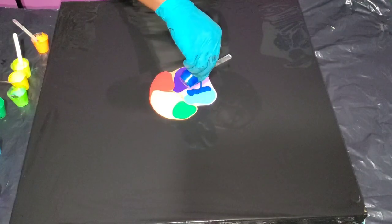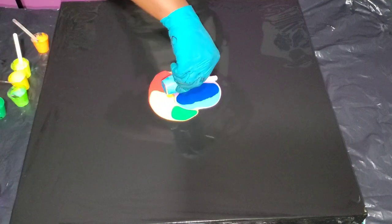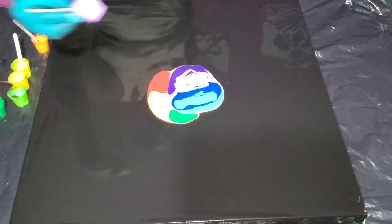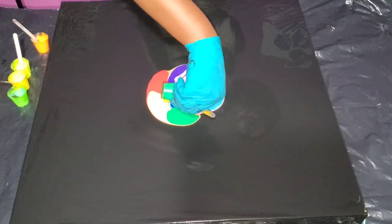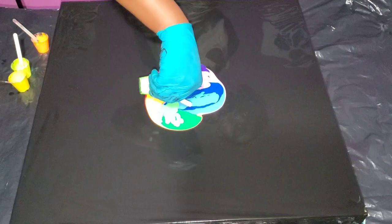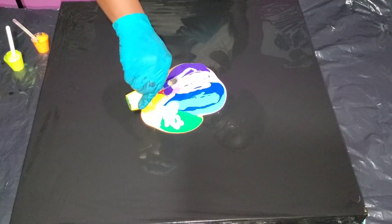You guys can check the description box below this video for the names of the paints I'm using. Now, I said in the beginning this is a Dutch pour bloom — that's because I've been inspired by Rin Skadona, a beautiful YouTube artist. She's been doing a lot of these Dutch pour bloom spin-outs, and I do love it. It's not really a Shelly art bloom because I'm not using the ingredients that the Shelly art bloom technique requires.